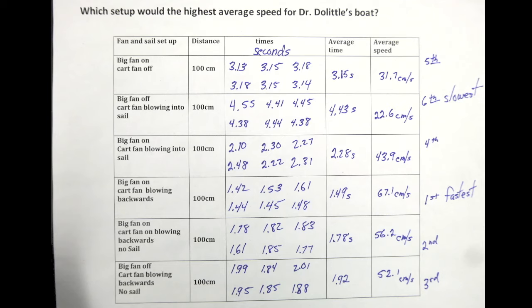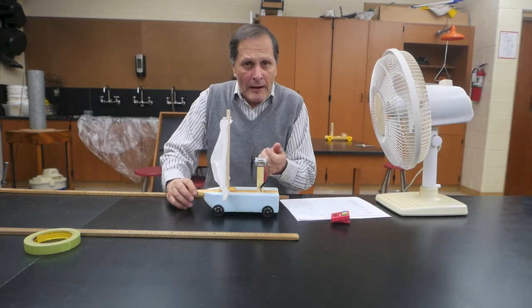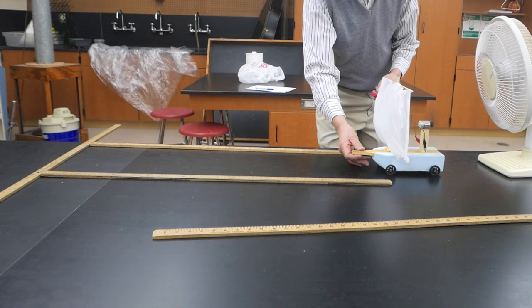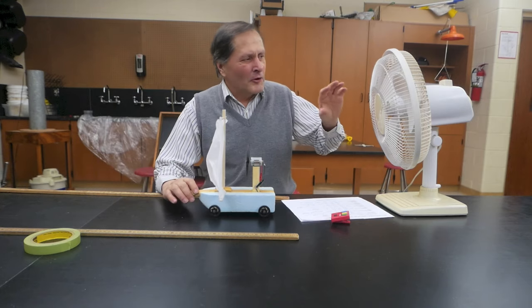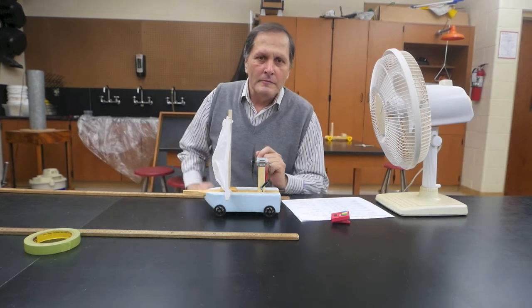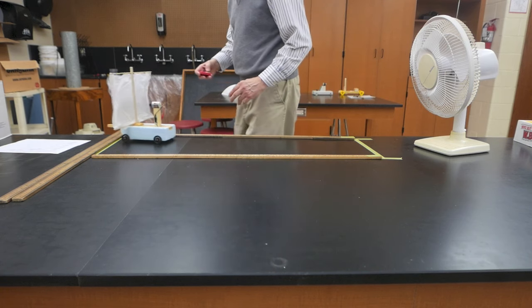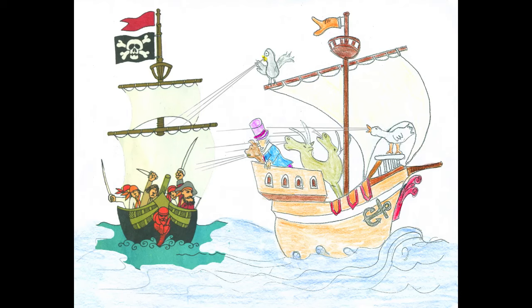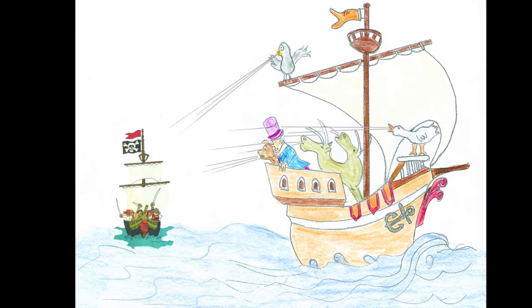I did each trial six times, found the average time, and then calculated the average speed. The fastest time was when the cart was headed downwind and the little fan was aimed backwards. The slowest time was when the fan was off and the little fan was blowing into the sail. So according to the results, they would have done much better if they had blown backwards rather than forwards.